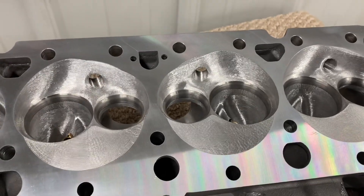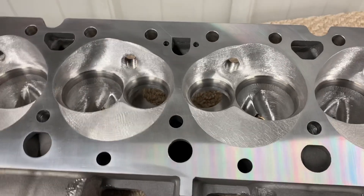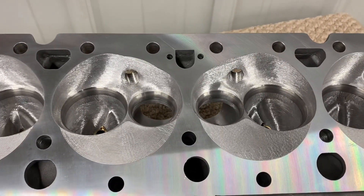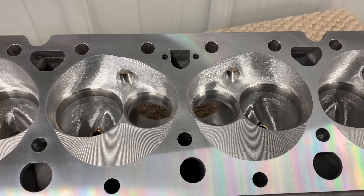I just want to show you guys — I had another video on my website, it's about 10 years old now — but I just want to show you guys this is a lot more than just a big freaking hole.